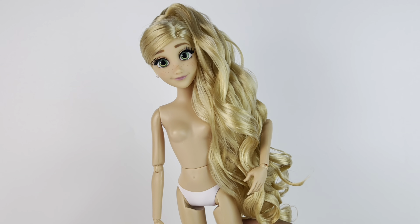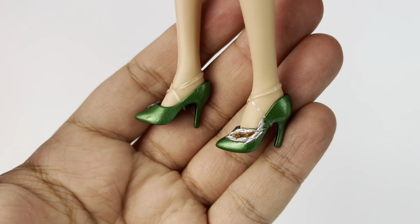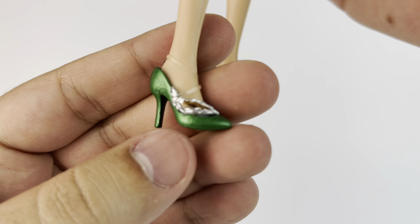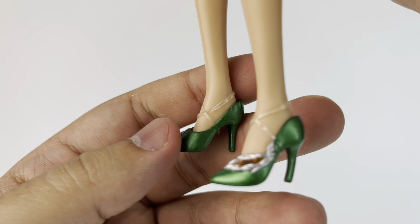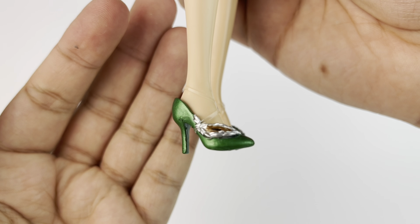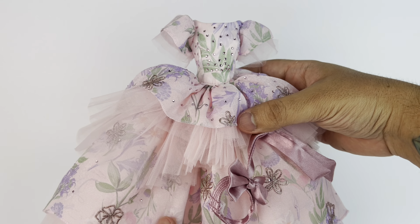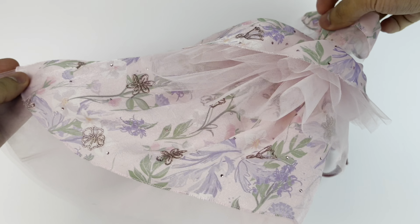Here she is with no outfit. Taking a closer look at her shoes, which are described as metallic shoes with leaf decoration. Of course they're plastic, but they're painted in a metallic color — a dark green with silver leaves and a little bit of gold. The designer was actually inspired to make them green to represent Pascal, which is a really nice touch — he's here in spirit with Rapunzel.